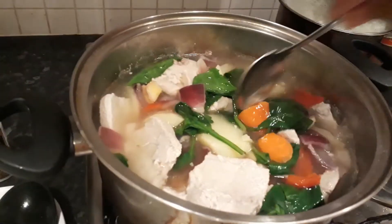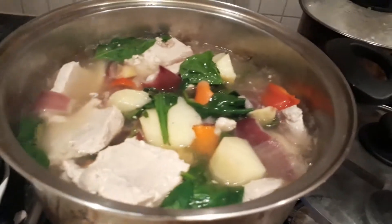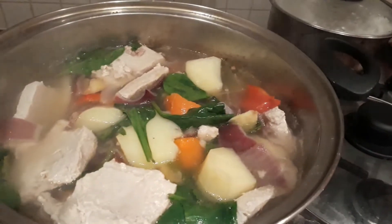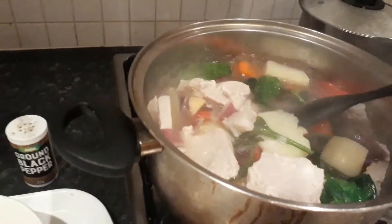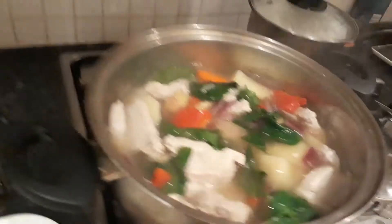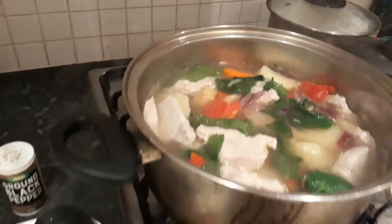It's boiling nicely. Let me taste the broth. It needs a little more salt — it tastes a bit bland. Very good. Lots of vegetables in there.